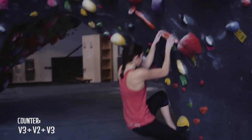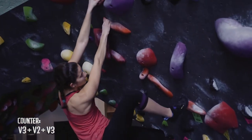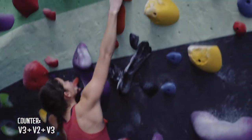After the second round of the warm-up, wait three to five minutes to let your heart rate come back down before getting on your two flash boulders.